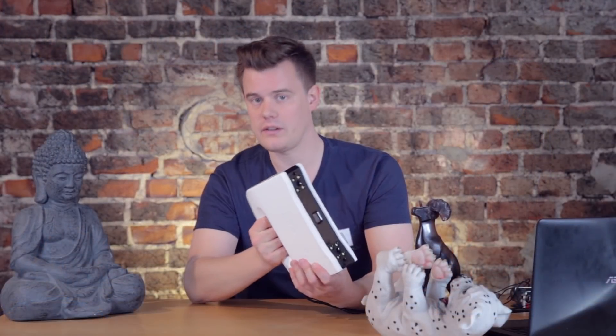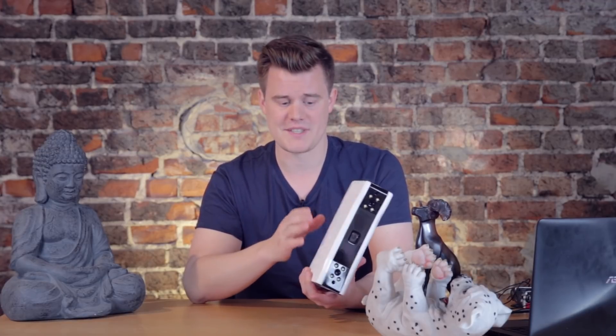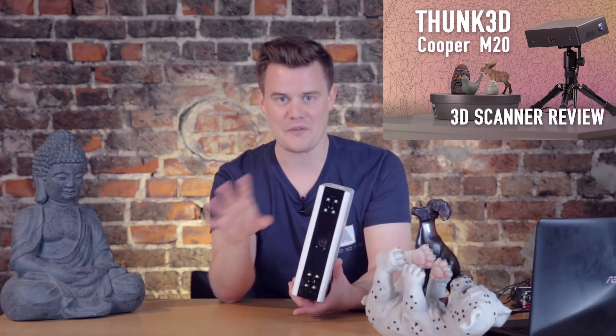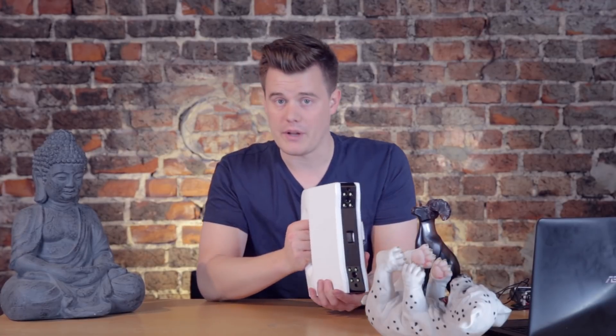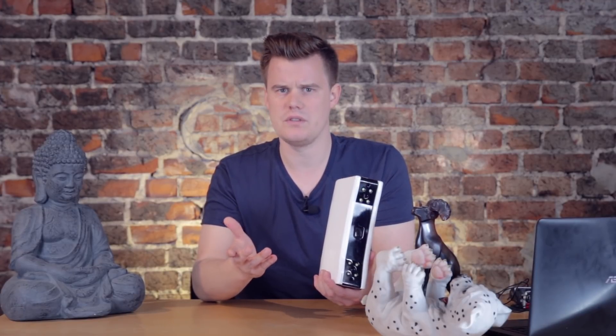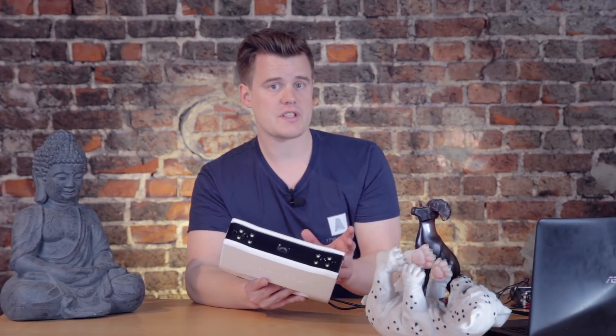This is a handheld 3D scanner used to scan objects, quite similar to the Cooper M20 — it's from the same brand, Thunk 3D. The Cooper M20 that you saw me review is a different model. This handheld version means you can take it around and scan a round object. This is my review of this machine — I've been trying it out for about two months. Let's check out the pluses and downs.